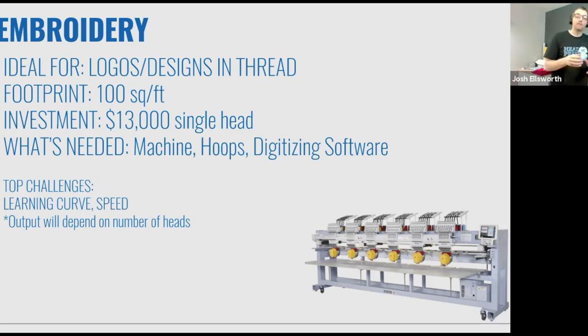Every item you're going to embroider needs hooped, and every design needs digitized. There are some complexities to digitizing — you'll see a lot of contract services available for digitizing, but it requires a different level of art talent to produce. Many embroiderers also invest in heat presses to complement the business, because frankly embroidery is its own unique look — completely different from screen print or heat transfer. Embroidery tends to be a little bit more of a learning curve and tends to be a little bit higher investment, around $13,000 for a single head machine.